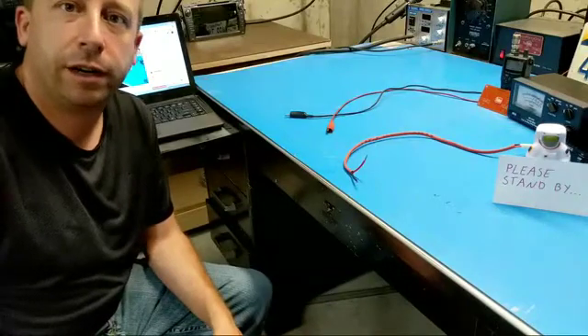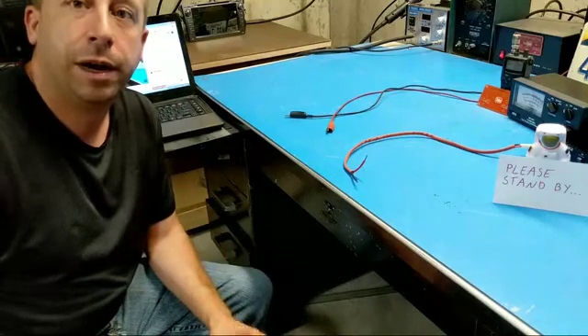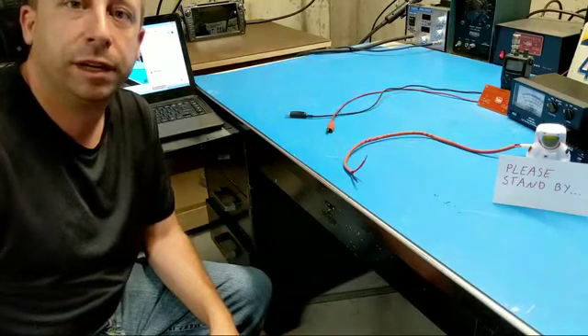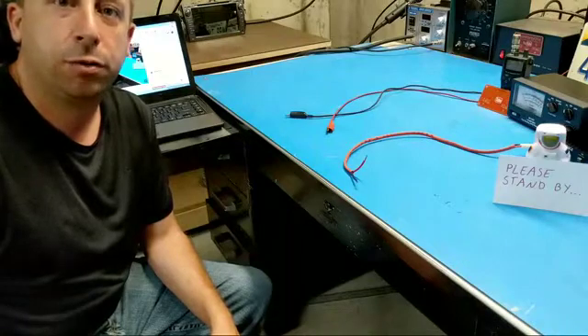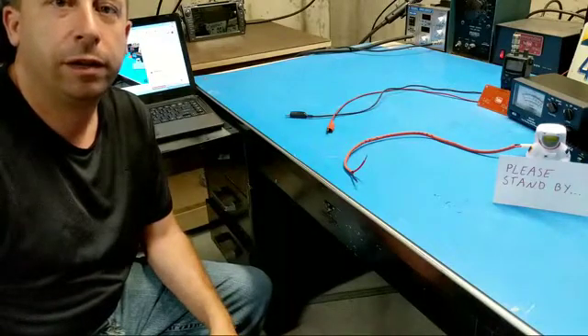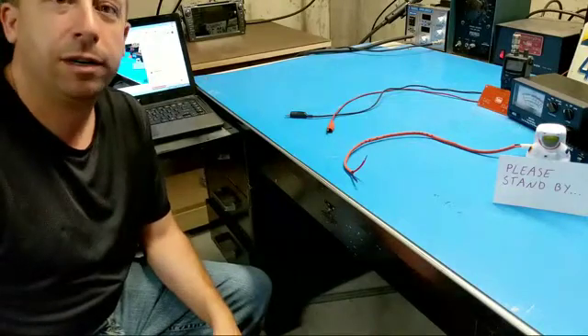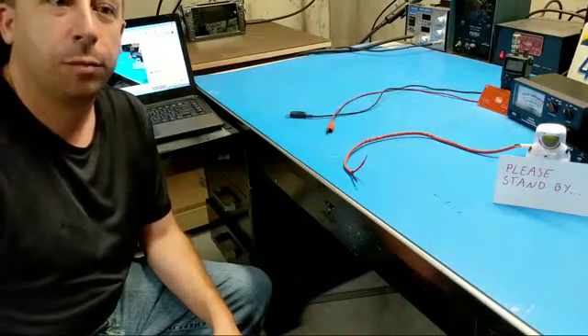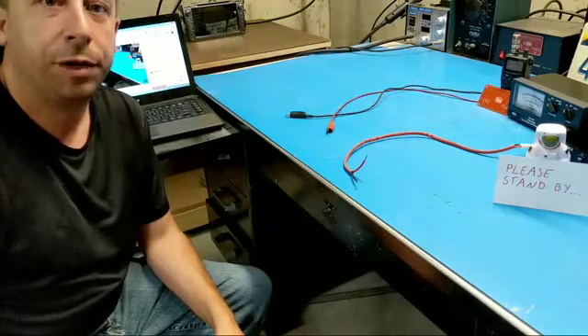Okay, not sure if I'm in the shot there or not, but I'll spin the camera around here to look at the desk in a minute. Having a little bit of technical difficulty tonight with the cameras, which is not unusual for a live stream. I haven't done one of these in a while and I'm starting to remember why. But hanging out down here at the workbench tonight, figured I'd throw the camera on and do a little bit of a live stream.